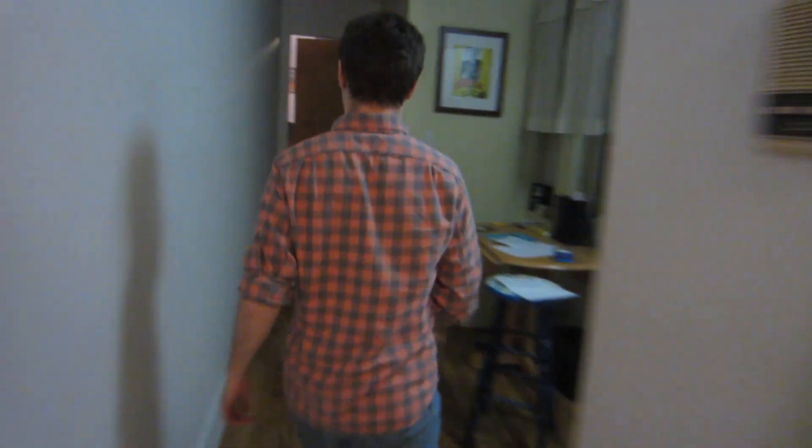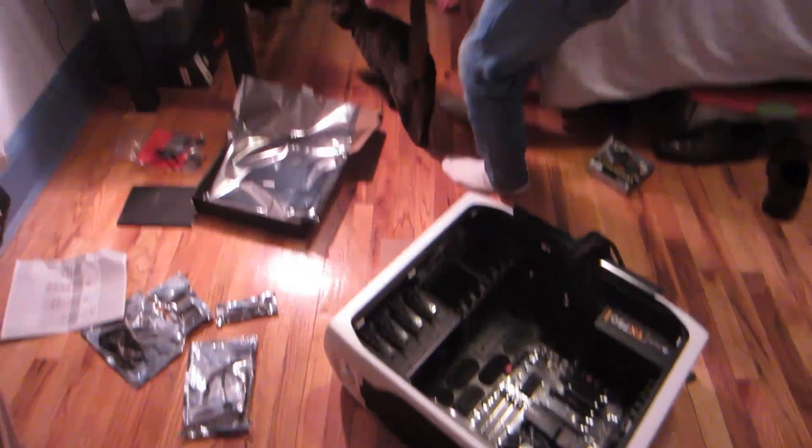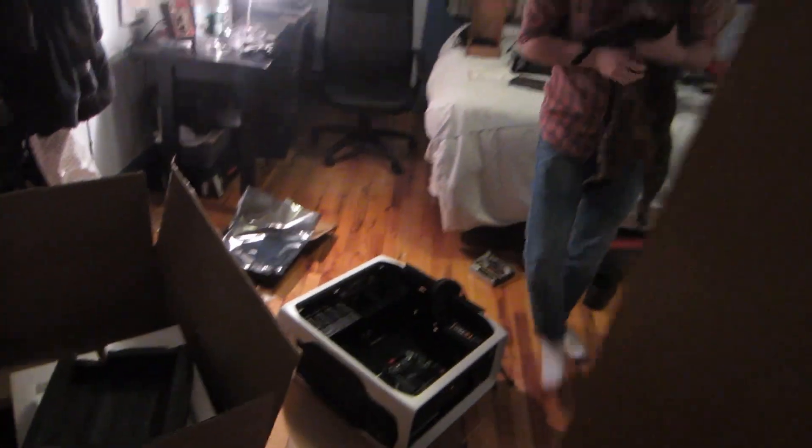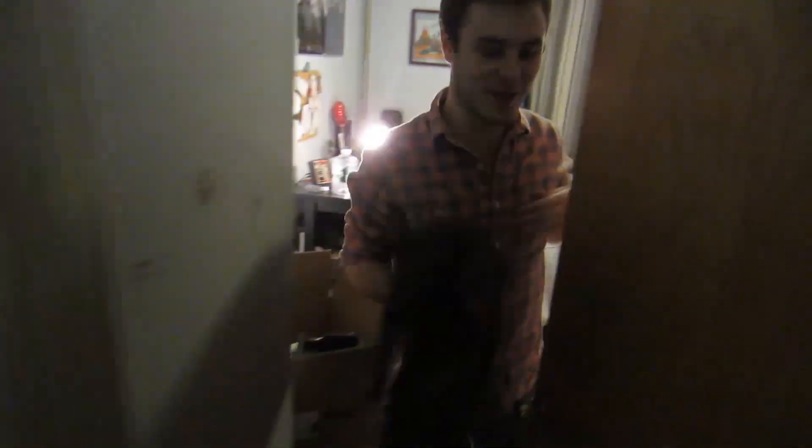The cat opened the door — I didn't know the cat could open the door. If that cat gets inside the box that it wants to get in... What the fuck is wrong with you? Fuck you, buddy.